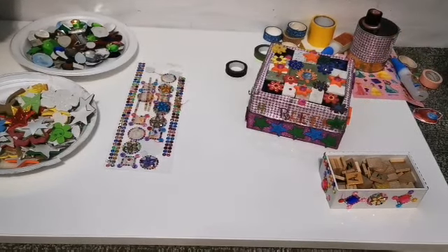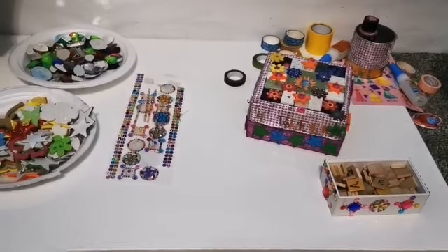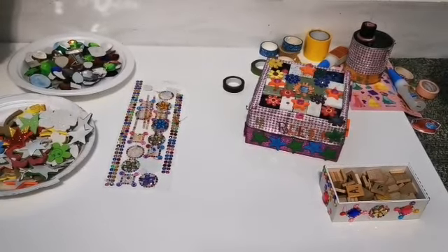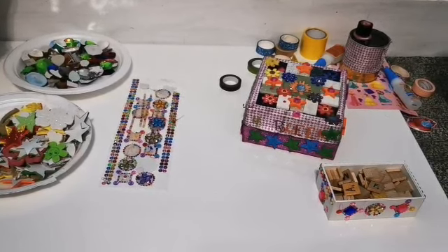I had these two old boxes. I decorated them with my creativity, but when you decorate your boxes, you can decorate them with your creativity. I hope you got some ideas. Please like and subscribe.